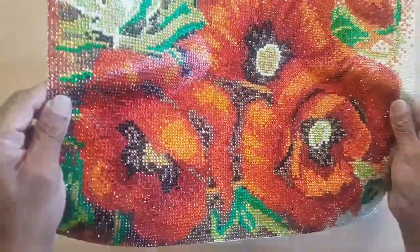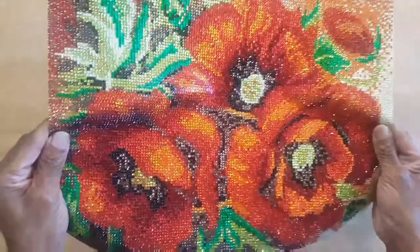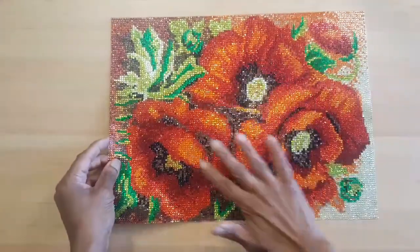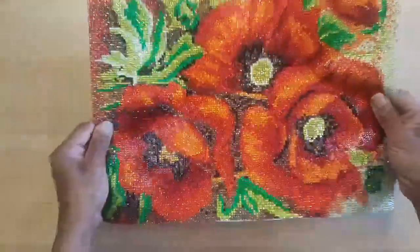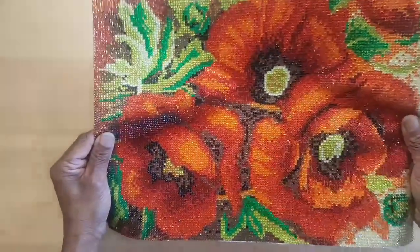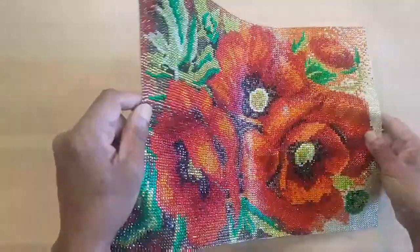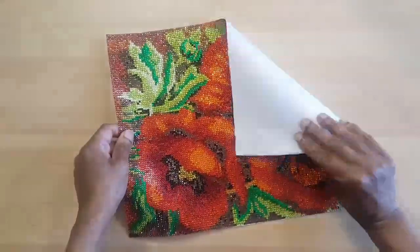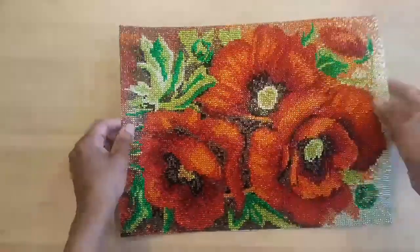It's gorgeous, isn't it? Oh my goodness, it's amazing how it comes to life once you put all your drills on it. Nothing is coming off — once it's on there, it's on there. It is gorgeous! And the canvas is so good and flexible — see that?